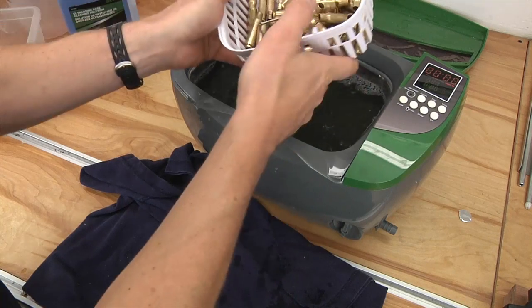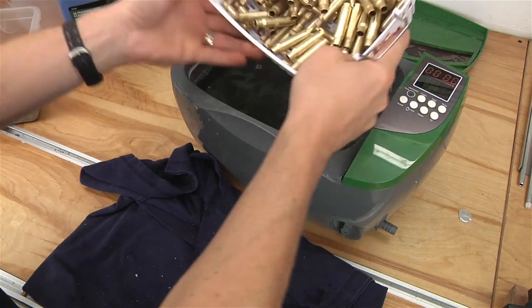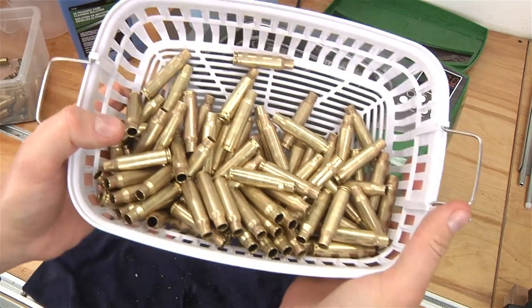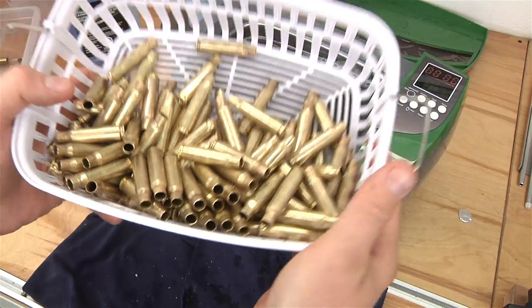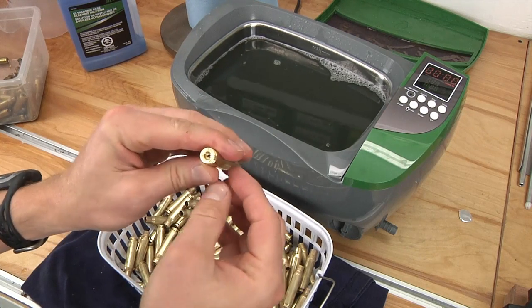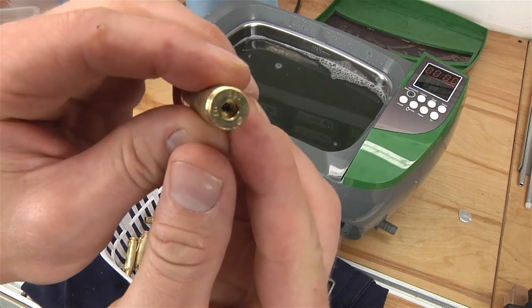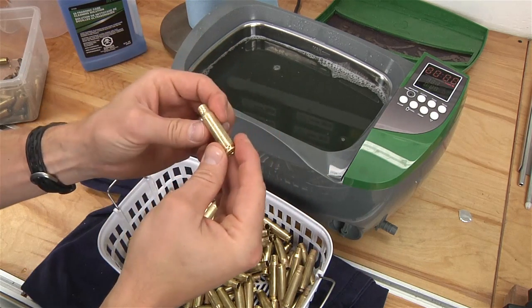I've been a dry tumbler, so this is my first time cleaning cases in the ultrasonic. Look at that — looks really nice. What am I going to do from here? Oh, look at the primer pocket on that — do you see that? Get it nice and close there. It looks really amazing. This is awesome.